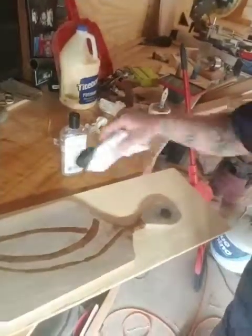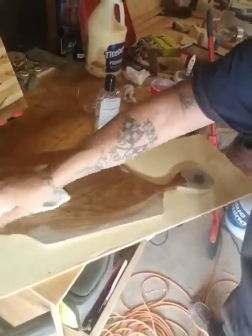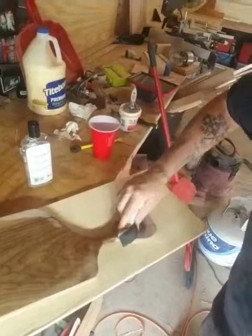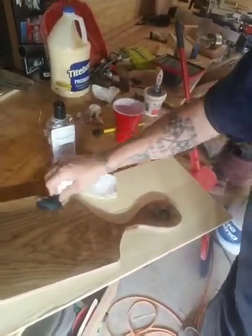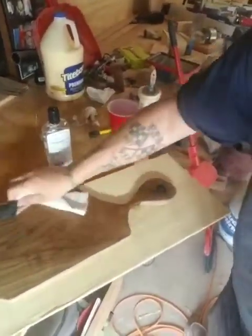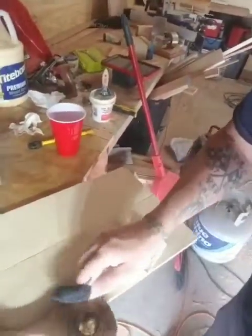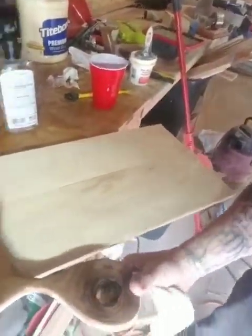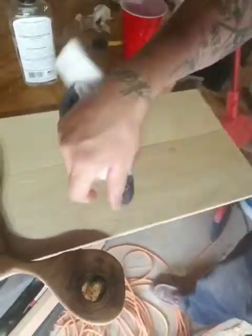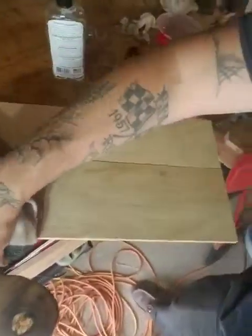Watch the magic. You can start to see through it a little bit better. Oil up the other side — it threw through it actually pretty good. It came out pretty good.